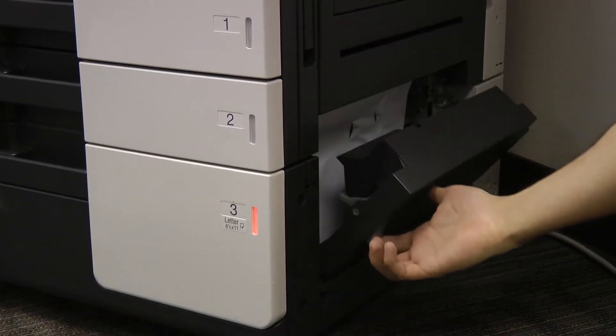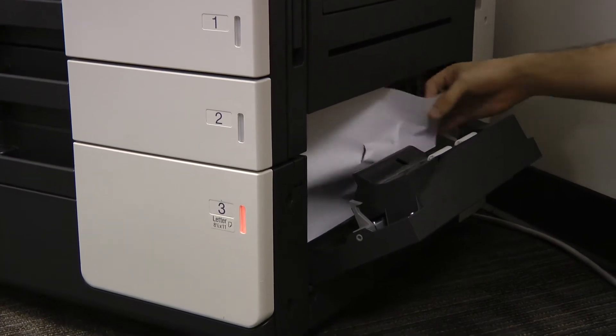To clear a jam out of the paper feed area, open the bottom conveyance door and remove the page from the paper path.